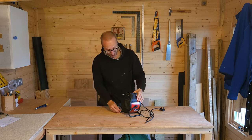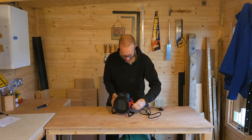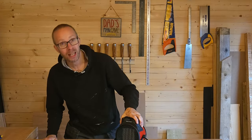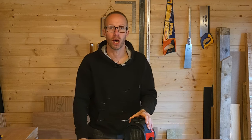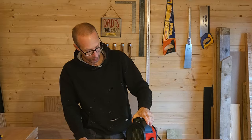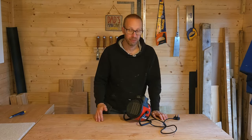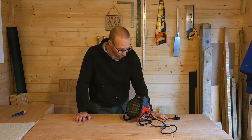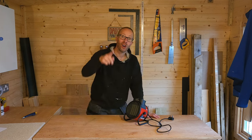I'm going to leave a link to this product in the description box below so you can go and check it out if you want to. I'm really happy with it — it's a perfect little heater for any workshop or garage. Fantastic guys, hope you enjoyed the video and I'll see you next time.